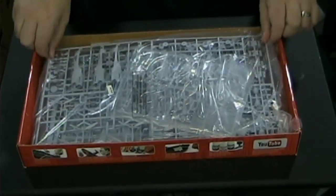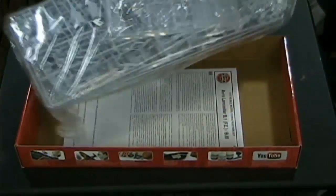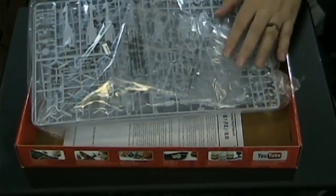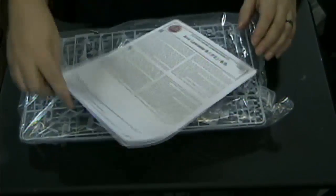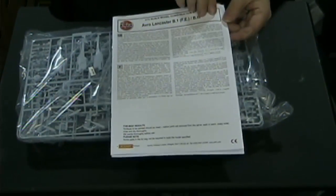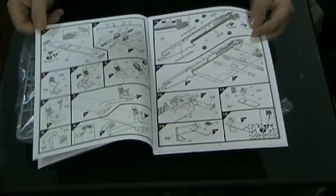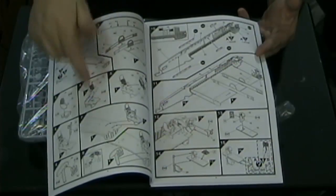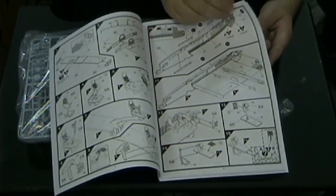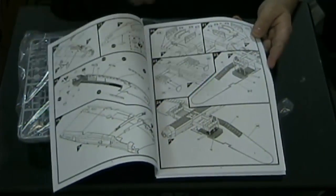Inside we have your typical plastic bags, and actually everything is in one big bag with the exception of all of the clear parts. We're going to take a look at the instructions. This is a huge instruction book — it comes in several different languages. Very well laid out, very detailed. There are tons of detailed instructions on how to put together the model kit, and there's some inner structure to help the wings stay stable so that they don't sag on you.